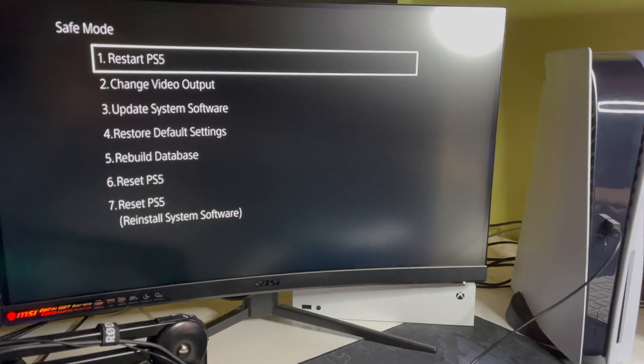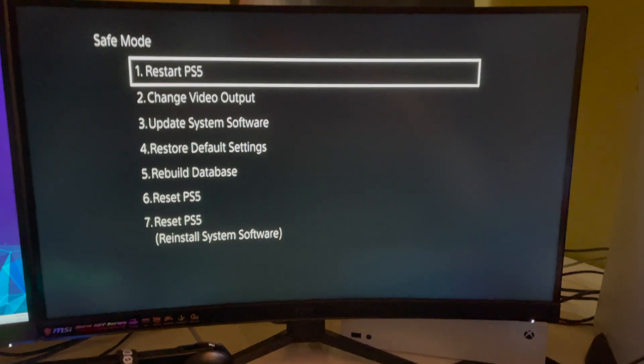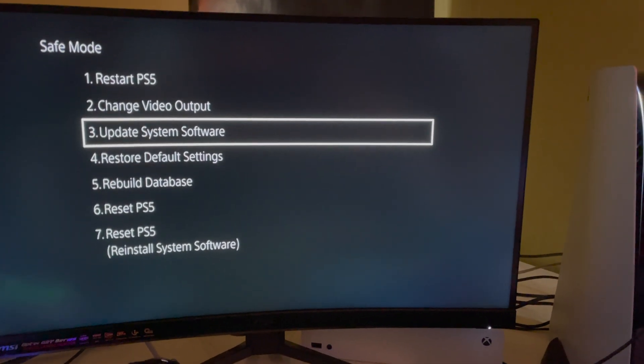Now I'm going to go to 'Update System Software' over here.